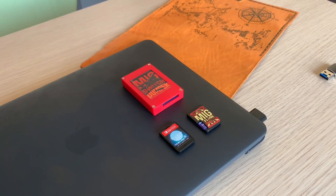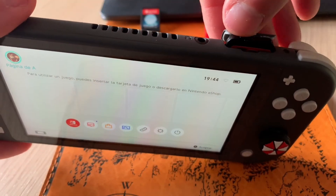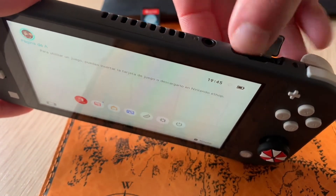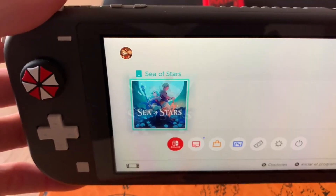Quick reminder: Mix Switch is compatible with all Nintendo Switch models — the Switch Lite, the standard Switch, the OLED model, and also the Switch 2. And all of this without the need of any physical modification, no mod chip, and no need to void your warranty.